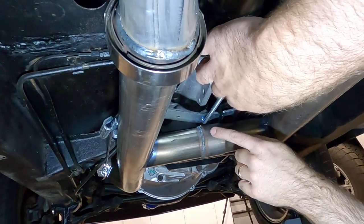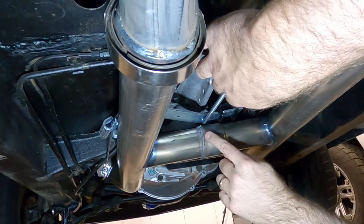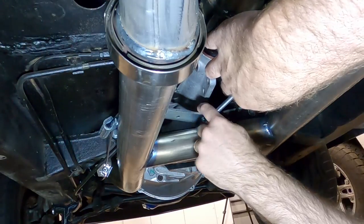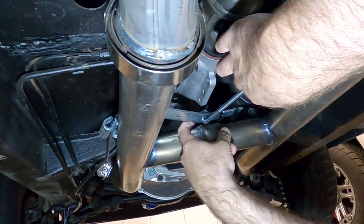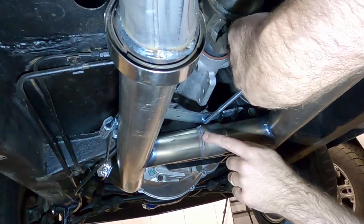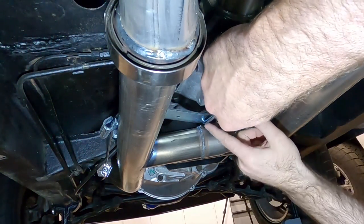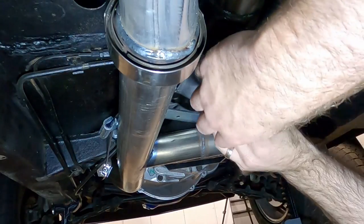I'm noticing that due to the H-pipe I have here, this bracket needs to go up and in that way instead of in the top and coming down, because the head of this rod touches the H-pipe. It's not ideal, but it'll still work. Okay, let's go ahead and start disassembling the drums so we can get the cables ready.